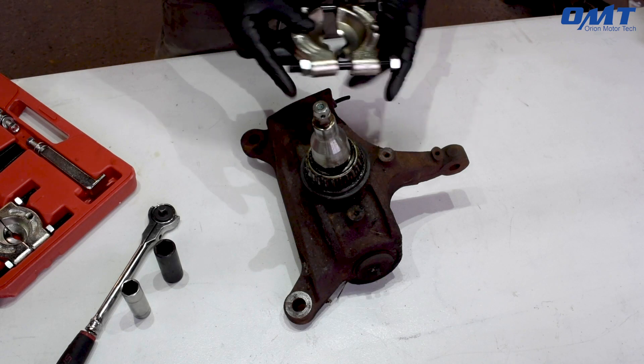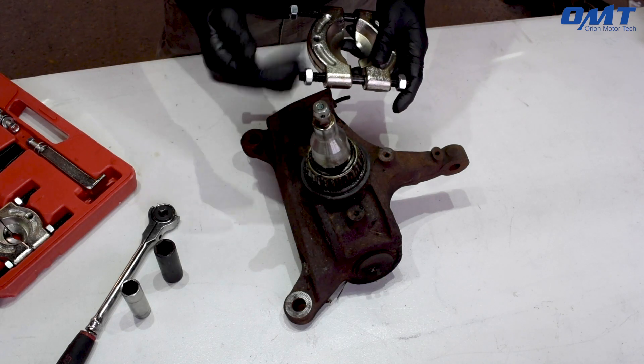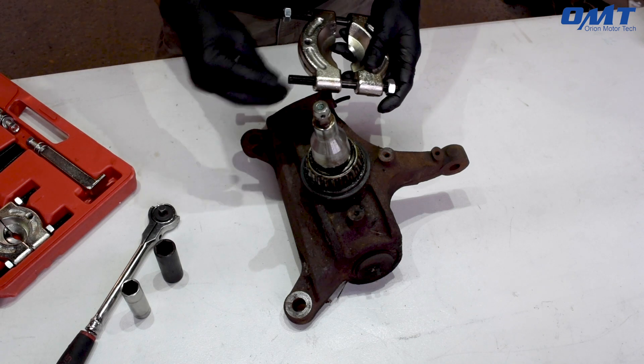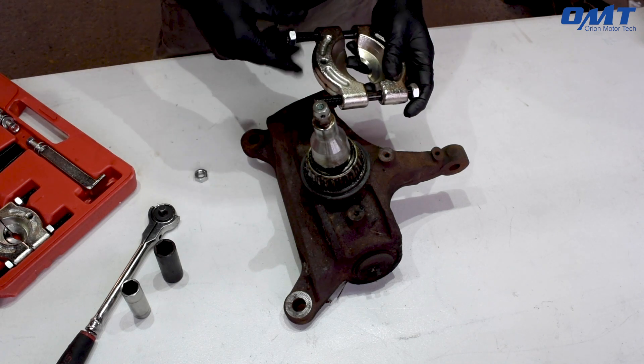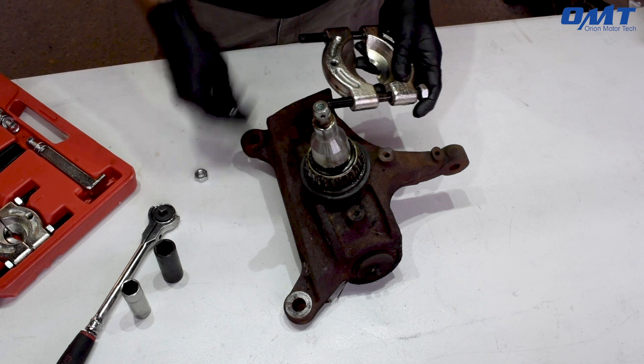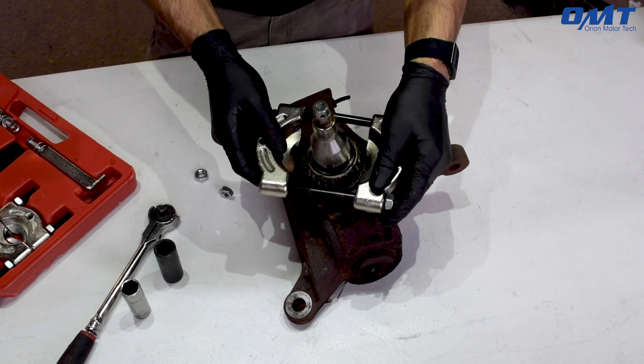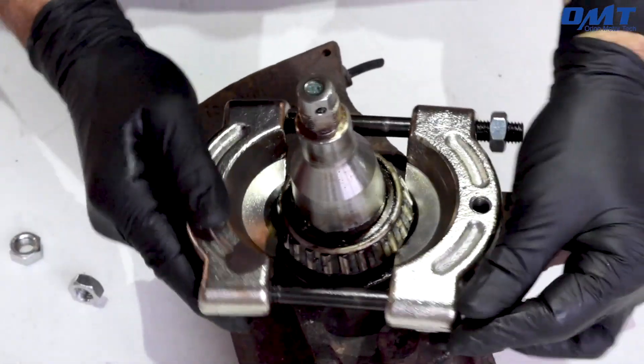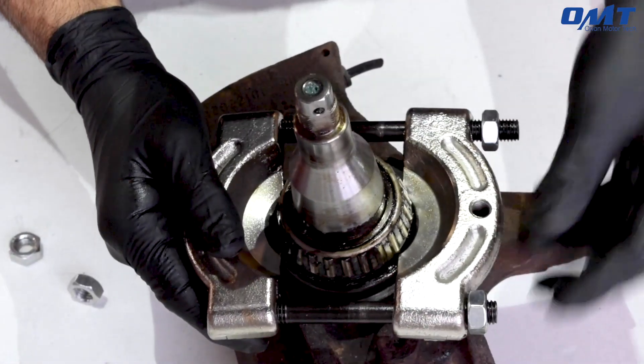First step is to find the appropriate size bearing separator. Remove the screws and slide it apart. Install it so that the bevel faces up towards the bearing, and be sure it's seated just underneath the bearing firmly between the bearing and the knuckle.